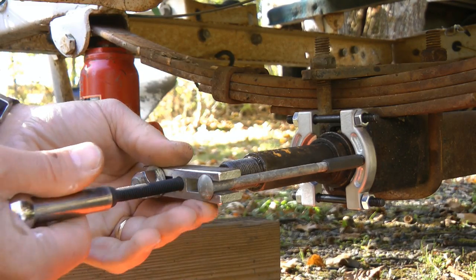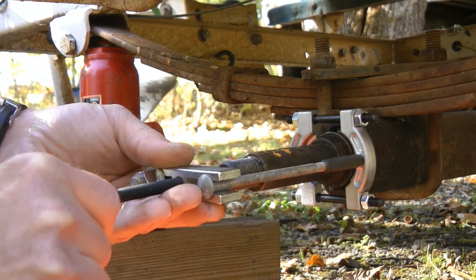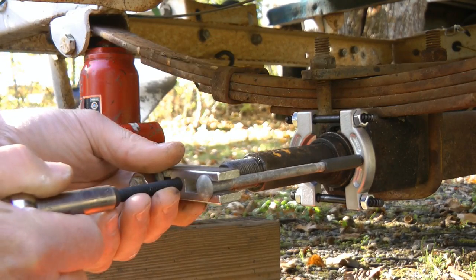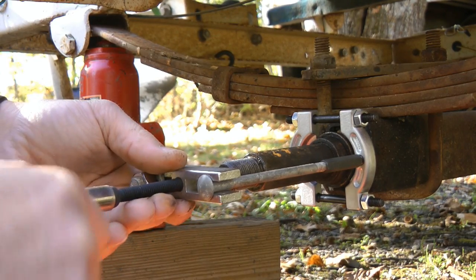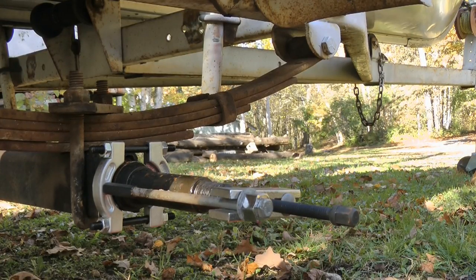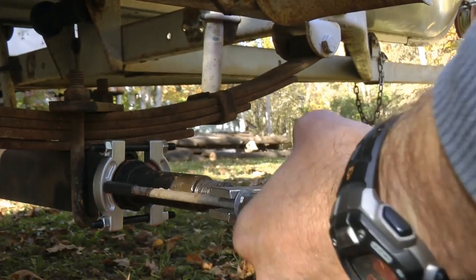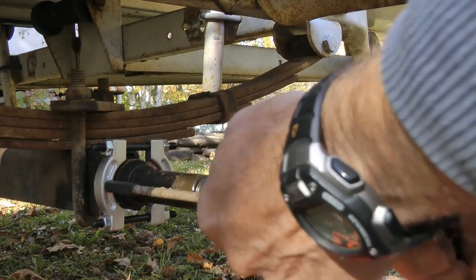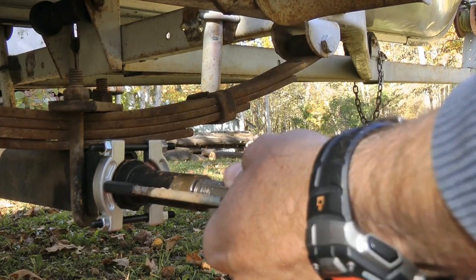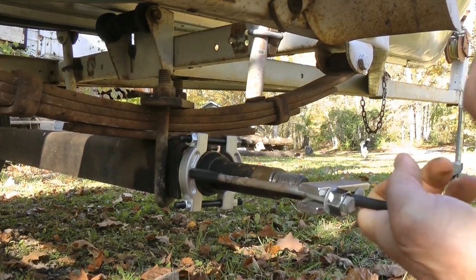We're just going to take it easy and see if we can get it to slide off here. Oh, these things are bending way in. Tighten those up. Let's try this again. I know it's not like welded on there, but it just wants to bend.